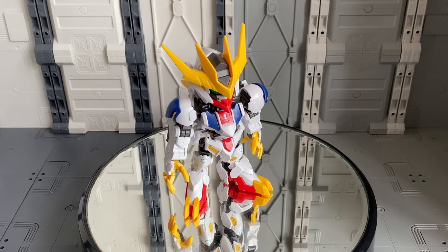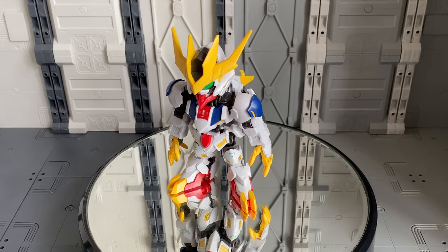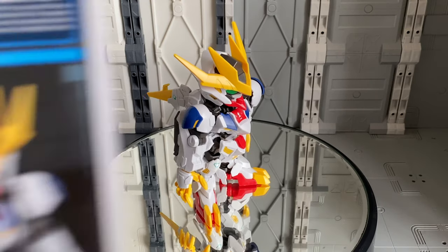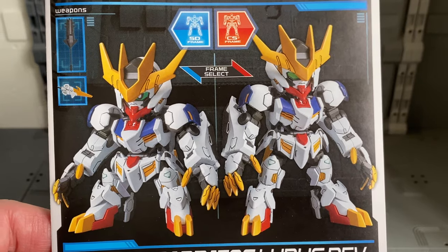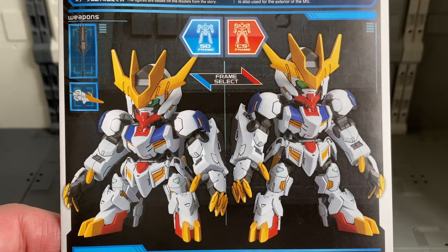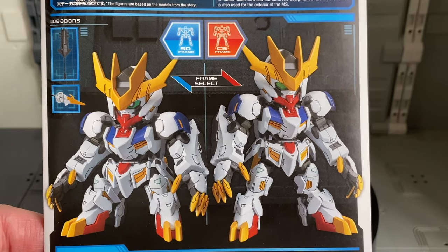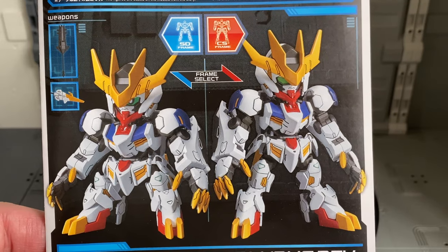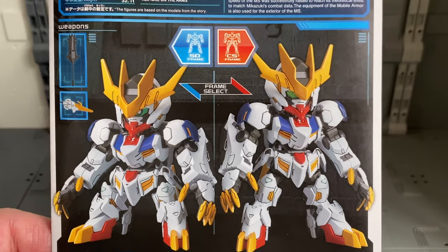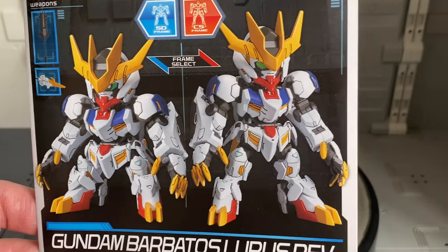For this specific kit, they give you the option of the SD frame or the Cross Silhouette frame, as noted on the instruction manual — you get that frame select. So if you like the shorter version, you can build it with the SD frame. Or if you prefer the greater articulation of the Cross Silhouette frame as well as the added height it gives you, then definitely build it with the Cross Silhouette frame.